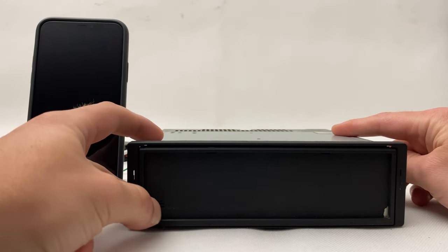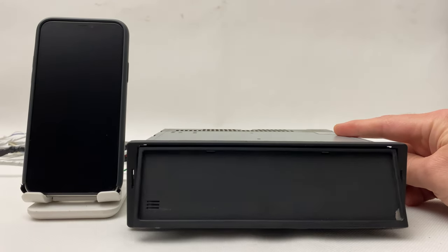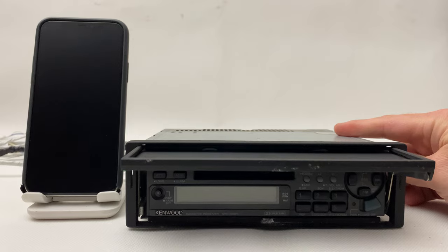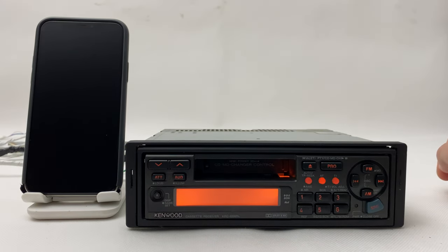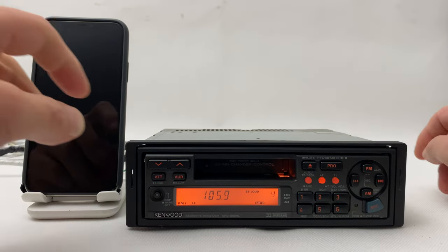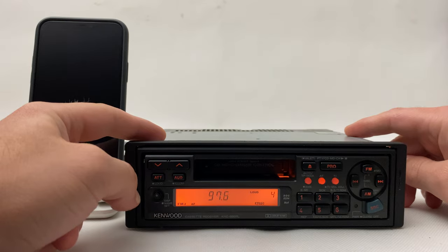Just take a look how it opens. Nice, huh? Really rare, high-end radio from the 1990s.